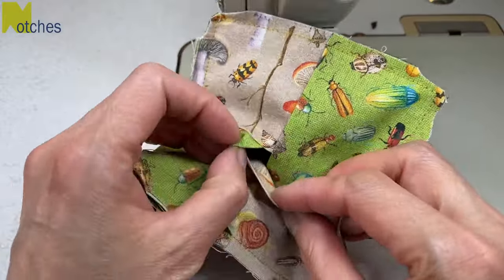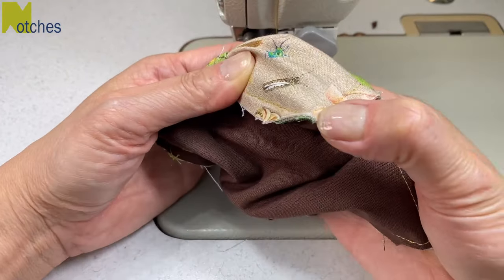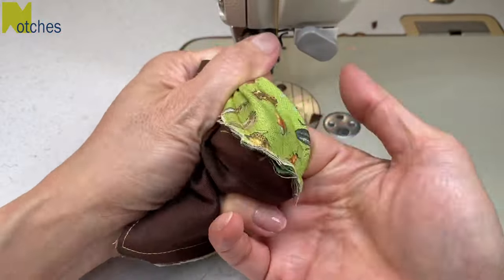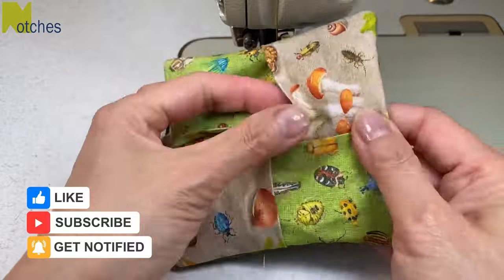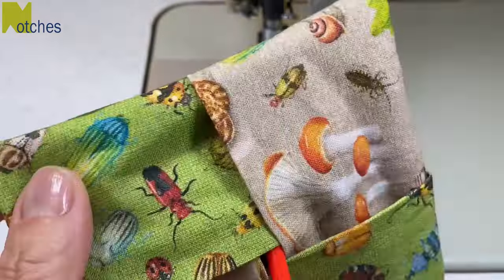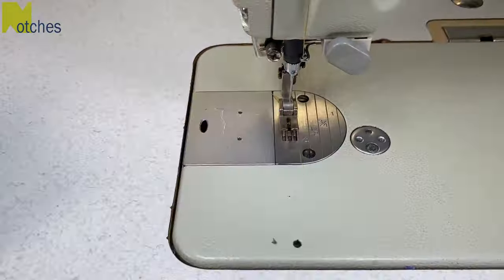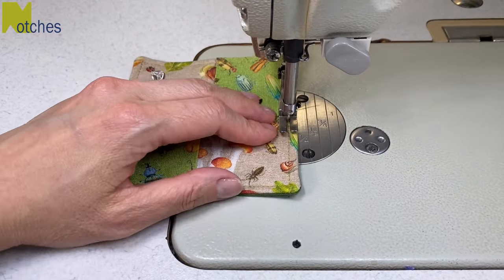Remove the pin and then open up the center. Push your index finger underneath two of the top pieces and right into the corner. Hold the other side of the corner with your thumb and then really push through to the other side with your thumbnail. The corner should look pretty good already by doing it this way. Should your corners need a bit more help, just use a knitting needle or a chopstick to poke them out a little bit more. Next give it a press keeping the seams in the center and the opening closed. Now you can leave this as complete, but I like to give it a quarter inch or six millimeter top stitch all around, back tacking at the start and finish. It just helps to keep all the pieces in place.